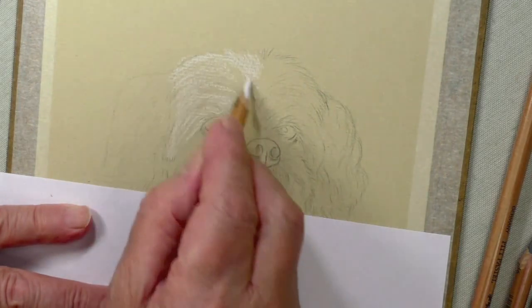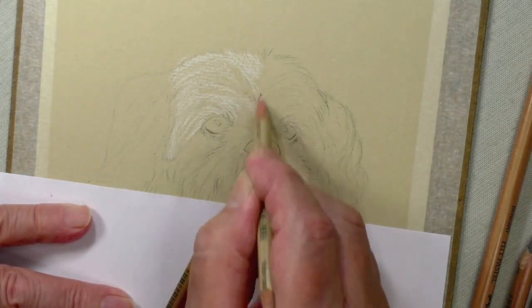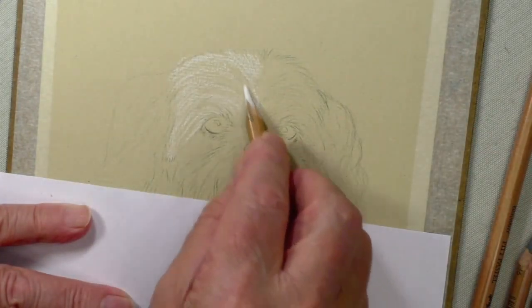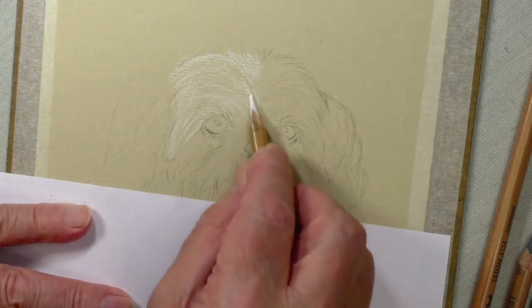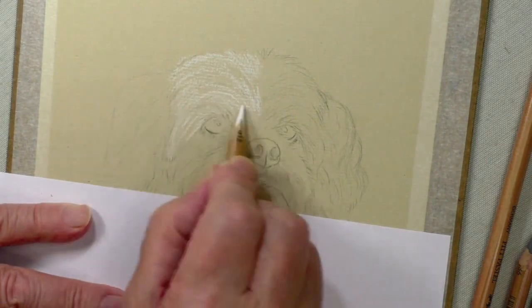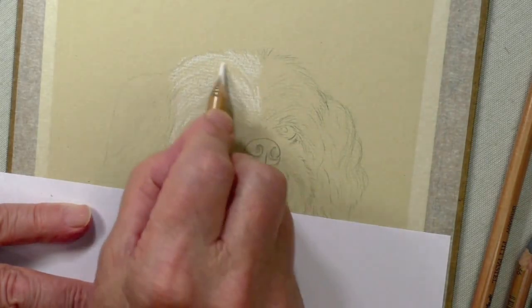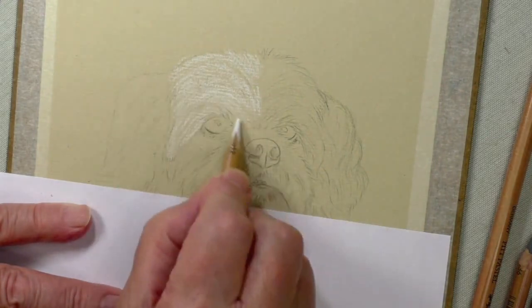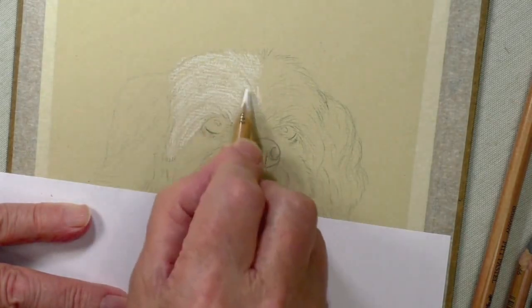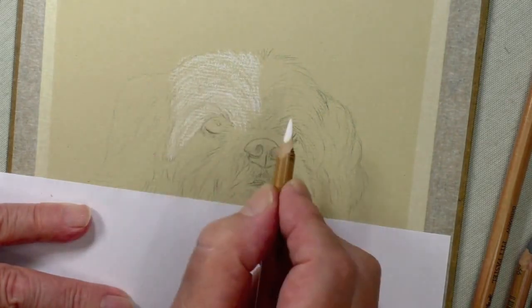I've already got an idea of how this is going to work by using my graphite pencil. That's another area — you really must get rid of all of these strong markings when you're using white, unless you're putting grey over the top. It's no good just filling it in with white willy-nilly; it's got to have that kind of effect. Using the color of the paper as well, you can see how it is building around there.